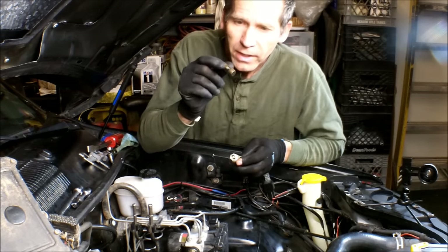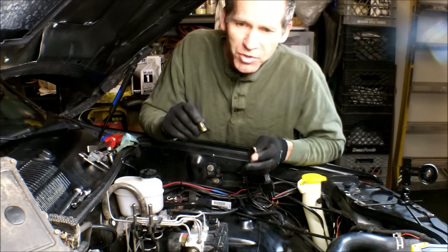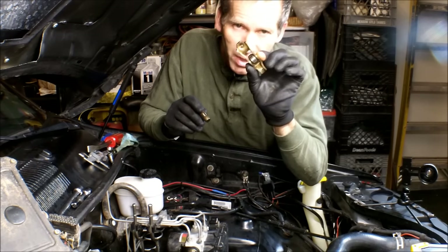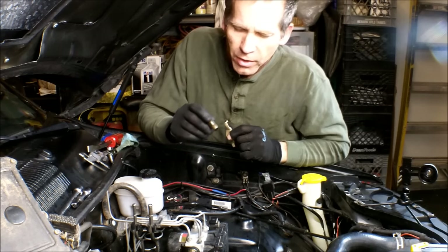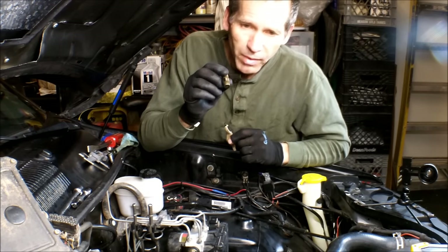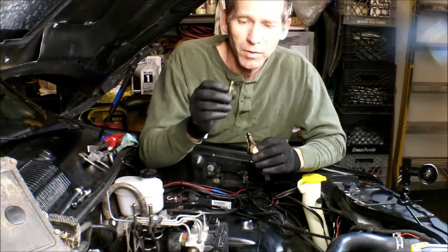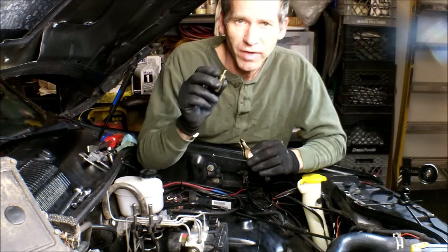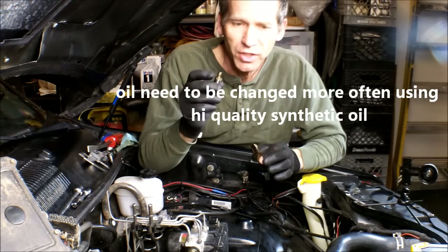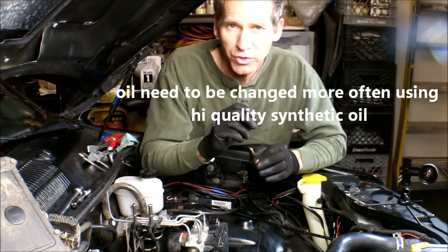These are prone to go bad. This is what causes a lot of camshaft and cylinder head failures, because when one of these rockers pops out of here it can do some serious damage. So if you do hear a lifter ticking, it is best to change it as soon as you possibly can.